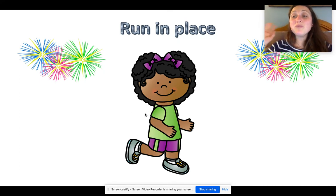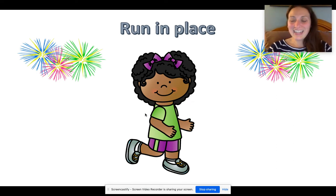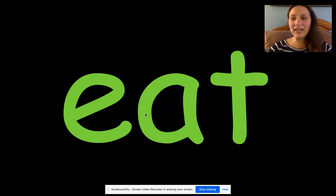Oh, it's time to run in place. We're going to run in place for 10 seconds. Please do not run around your house — stay where you are and jog in place. Here we go, I'm going to count to ten: one, two, three, four, five, six, seven, eight, nine, ten. Oh my goodness, are you getting tired? Here we go, let's keep reading.